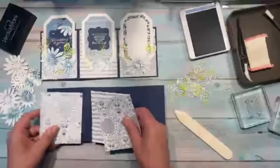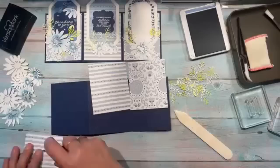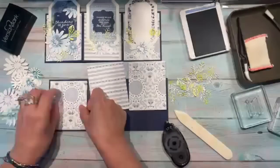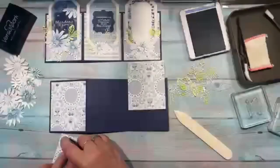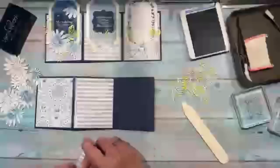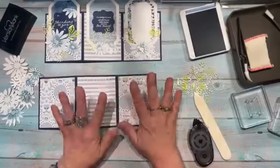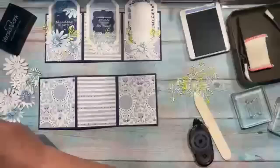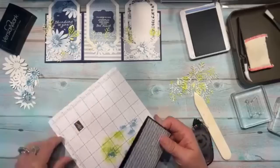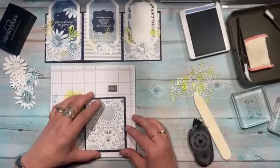Now we add the designer paper first. These pieces are all the same pattern but I flipped one over to use the other side. I glue them down making sure there's a quarter inch around all four sides. This looks complicated but if you follow these steps, pause the replay at each step and you can do it.